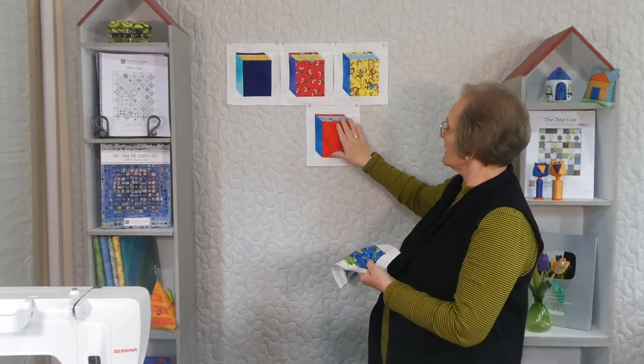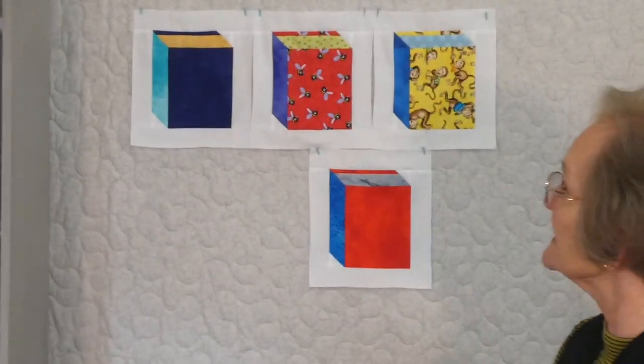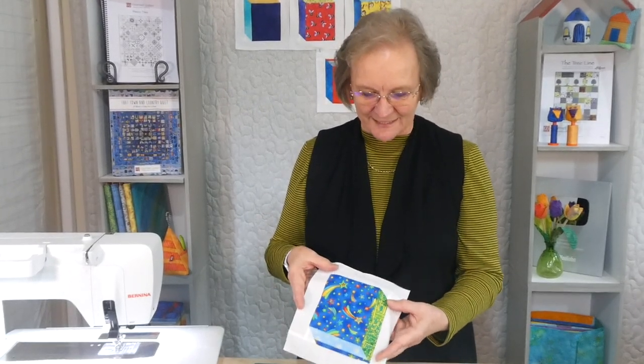If you wanted to embroider, embellish, or applique, you could do plainer colours. Or you could use these fun novelty colours like I have for some of them. So many things you could do — you could make a book bag, a cushion, or a quilt. Now there's a thought! So I thought I'd show you how I've gone about doing it.